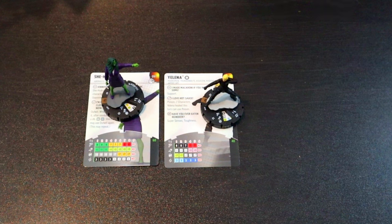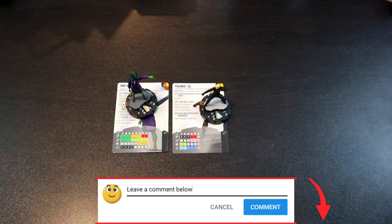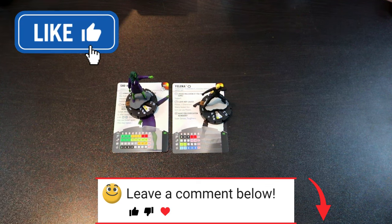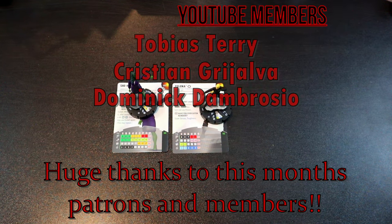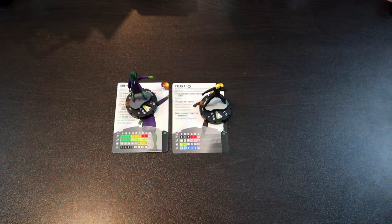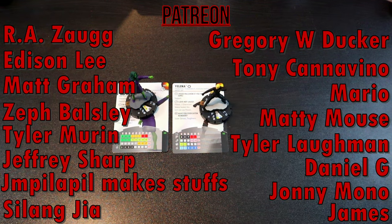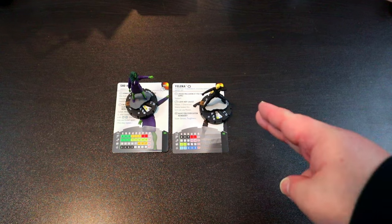I think they're pretty close and I like both of these Play at Home kits a lot. Let me know what you think down in the comments below. If you enjoyed the video, smash that like button — it helps me out a lot. Don't forget to subscribe so you don't miss any future videos, and check the links in the description for the Patreon or the YouTube memberships. For as little as one dollar a month you get entered into the monthly giveaways. Thanks for watching — this has been HeroClicks Headquarters, signing off!